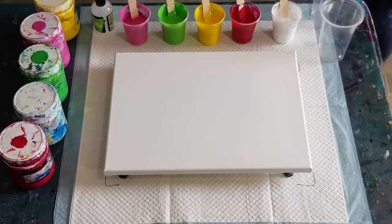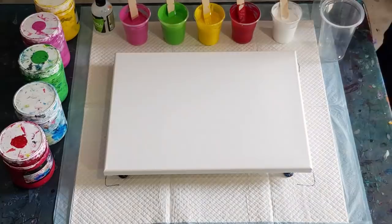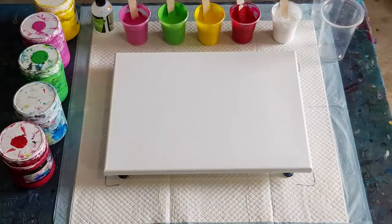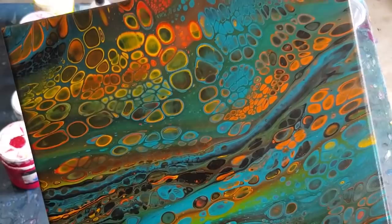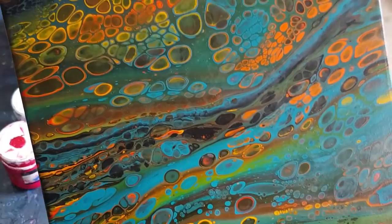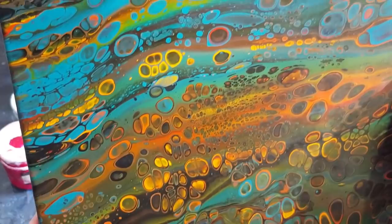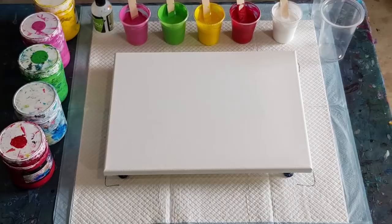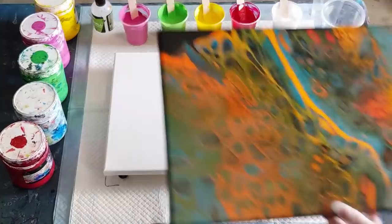I'll show you the other ones — they're dry now. The Elmer's school glue pours for those that are interested: this one's still a little bit wet in the middle, but the rest of it has dried lovely. Look at that — it's dried really nicely, there's no cracks, no crazing, no pitting. Just a little bit wet in the middle still, but yeah, really happy with it. Going again with Elmer's school glue to see what we can achieve.